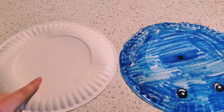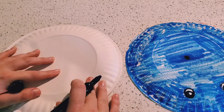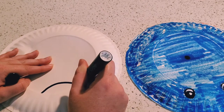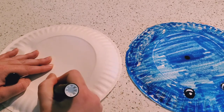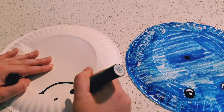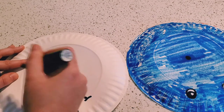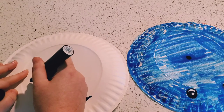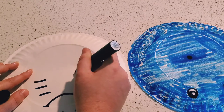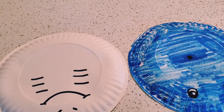We're going to draw our mouth and gills on the bottom. First we draw our smiley face, and then a nose, and our gills. They have six lines for gills — one, two, three, four, five, six. Perfect. Now we have our top and bottom.